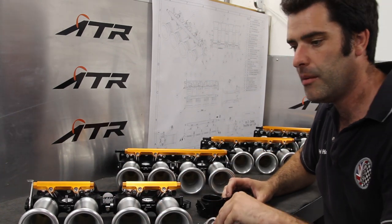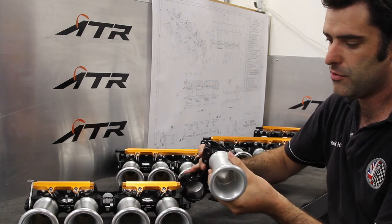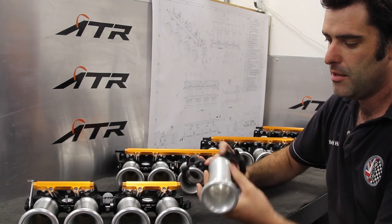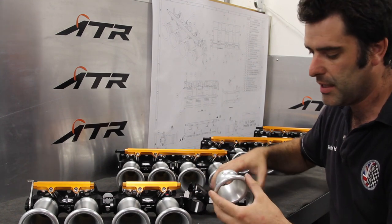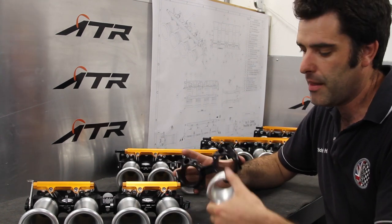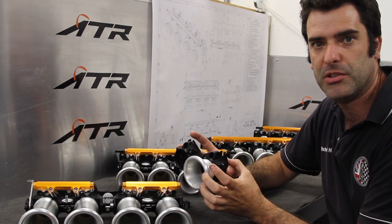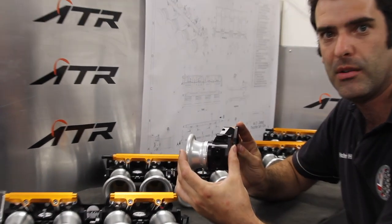We've also got a unique feature in that the extensions screw into the body, and then your trumpet screws onto the extension. Or, if you're in a very confined space like a Mini or something like that, you can screw the trumpet straight into the body and have a very short distance to your bulkhead or wing.